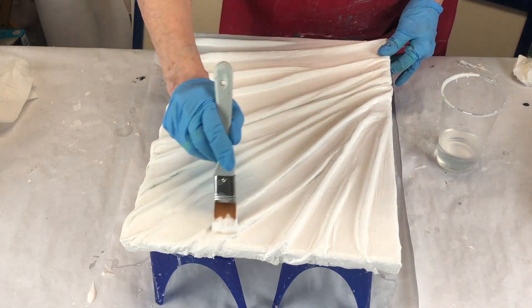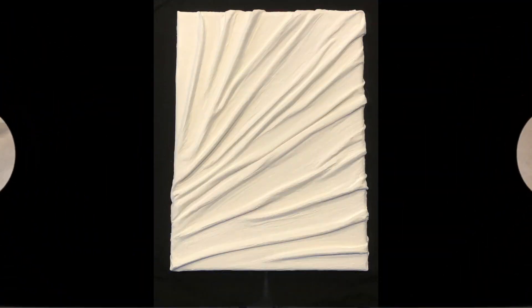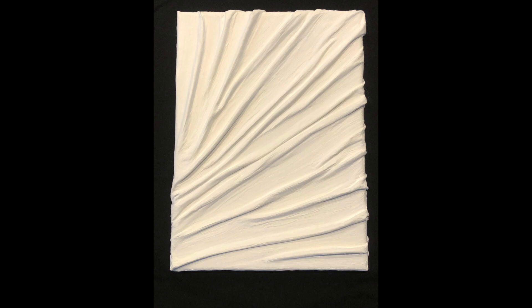Don't forget to subscribe — you know it's free. And here is a picture of the finished painting.